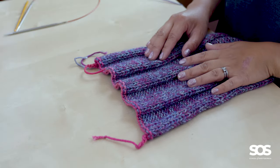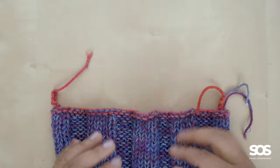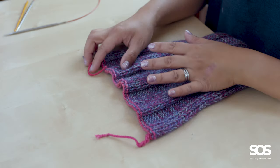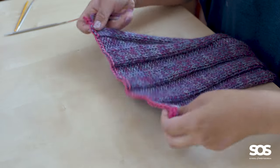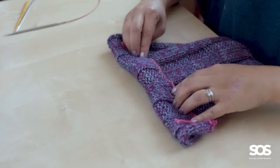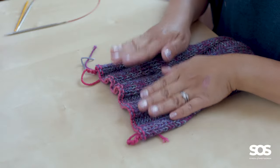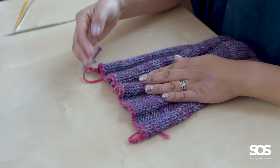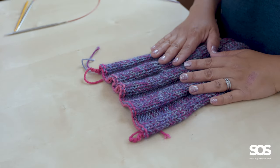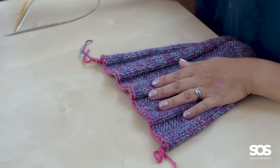This is a very useful cast on to learn since it allows you to expose a live edge of knit stitches that you can use for all sorts of things, including knitting in the other direction, doing a three needle bind off, making a folded hem to a garment, and binding off. We're going to use this provisional cast on to prepare this end to graft with the other end of the cowl. There are a few different ways of doing a provisional cast on and I'm going to show you two ways.